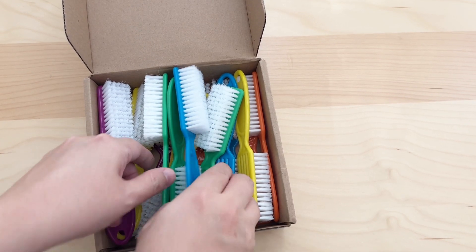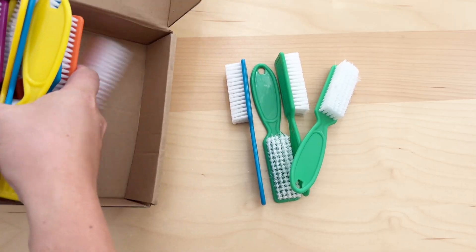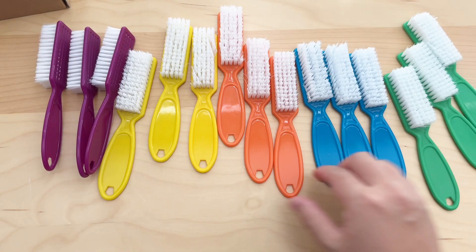This is a set of 15 pieces nail brush and I got this for this review. This set comes in five different colors and there are three of each.